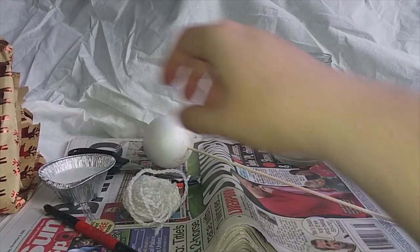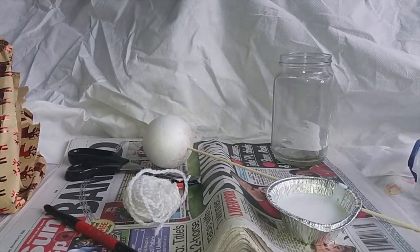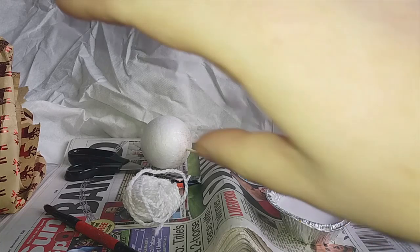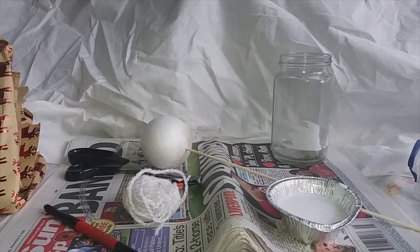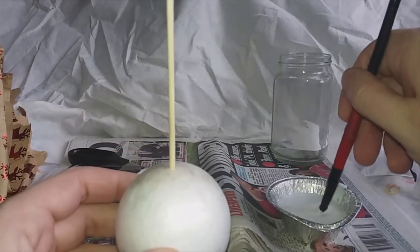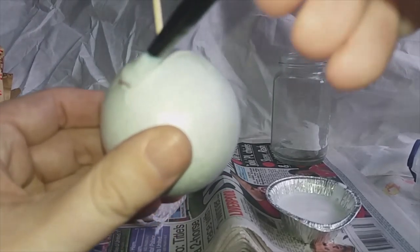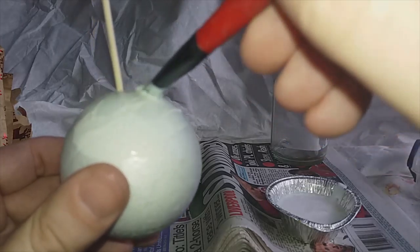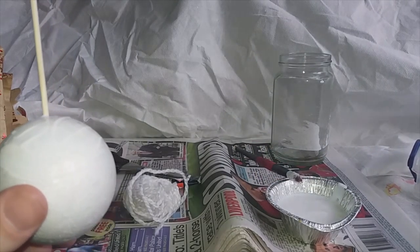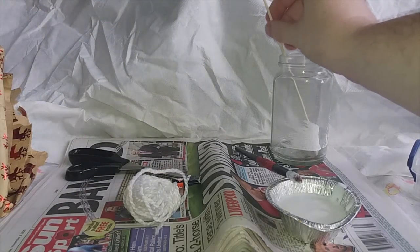Right, with our bauble prepared, time to get our decoupage glue. Now decoupage glue really is just the same as the PVA glue we used to use at school. It's water based and it has a varnish mixed in it so when it dries it will have a nice shiny coating. So what we do, we take our styrofoam here and take some glue on top. We try not to put too much on at a time because styrofoam does have a tendency to soak up glue like a sponge. So it's best to have your paper torn up and ready to go.